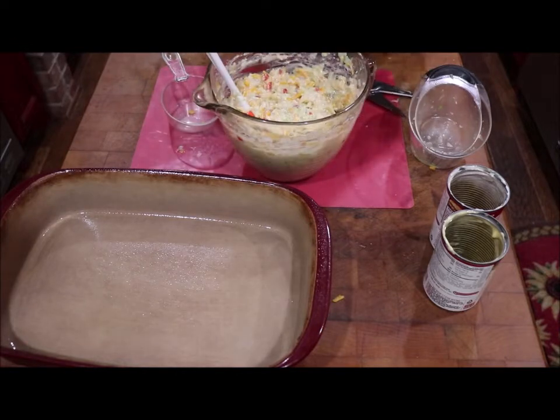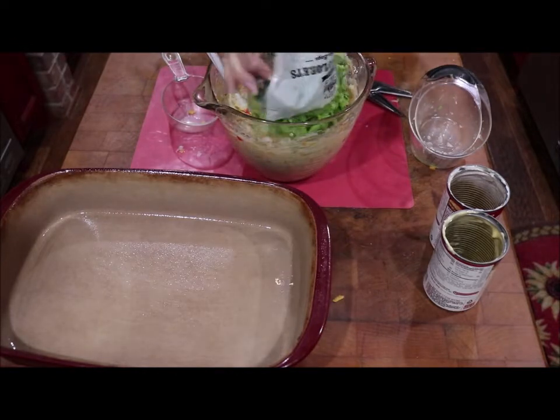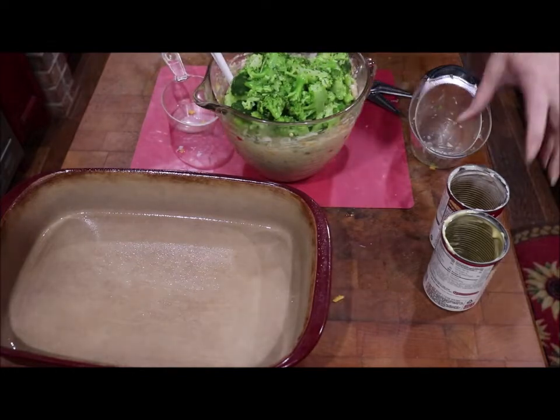I've got all of it mixed. I'm going to add in my steamed broccoli — this is one pound of steamed broccoli.